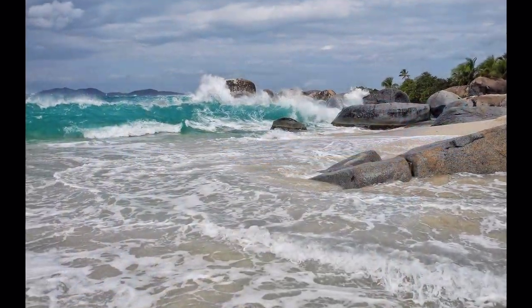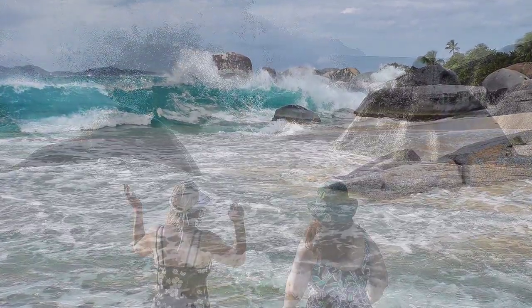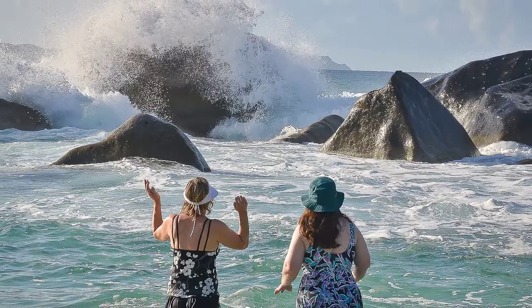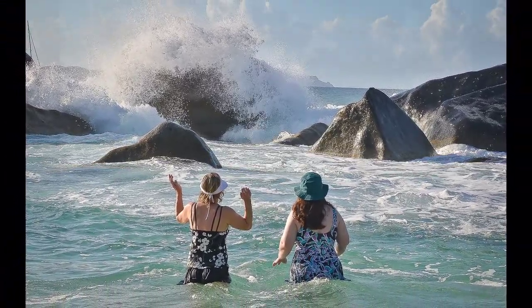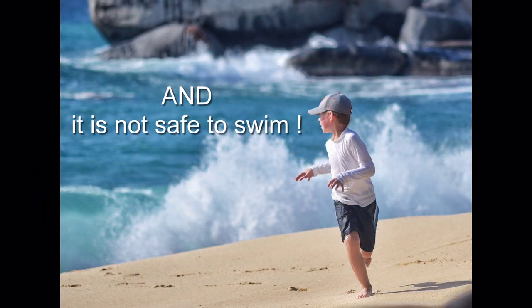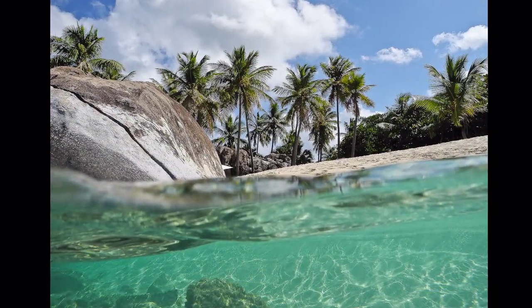But sometimes the seas around the island are not calm. The waves come crashing in, making the water very stirred up with sand. It is hard to see anything in the water, and it is not safe to swim.